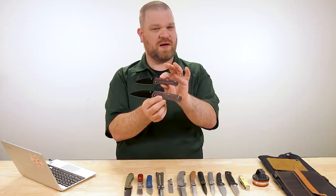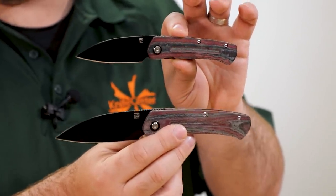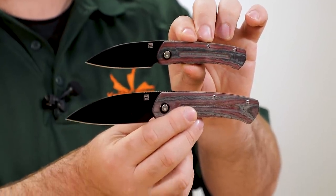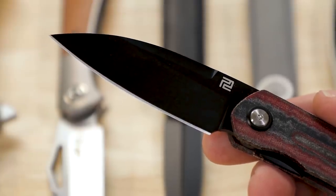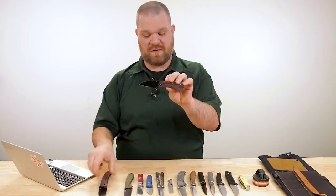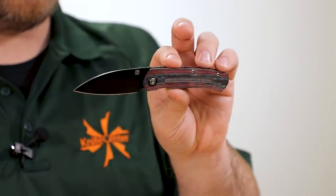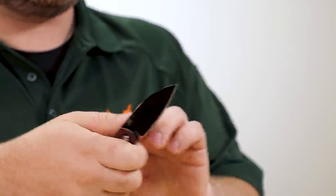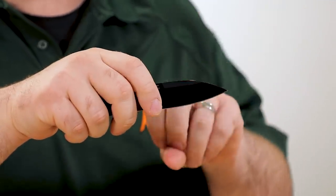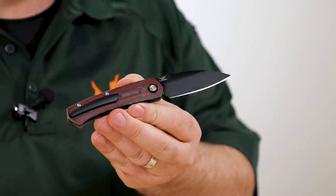We showed this color combination on a Rhea last week, so it's kind of taking that slightly more classy profile and getting a little more aggressive with it. Blade length on the small is just under three inches. Even without the roughly three-and-a-half-inch blade of the larger one, with this modified wharncliffe shape, it's really nice for heftier feeling cuts, but still has plenty of narrowness at the tip for more delicate work, piercing, opening packages, and that sort of thing.